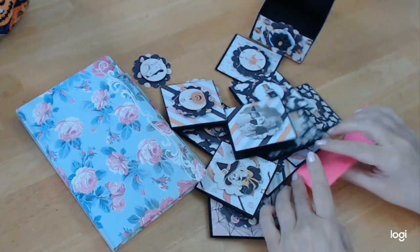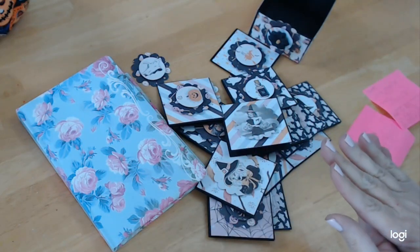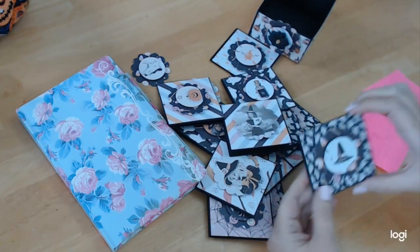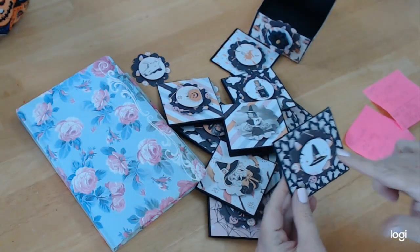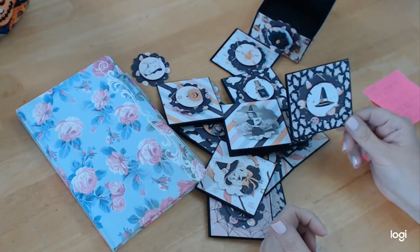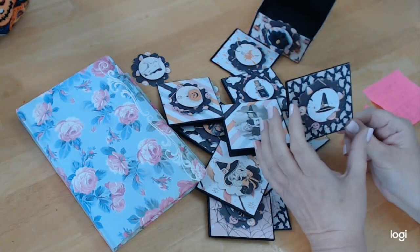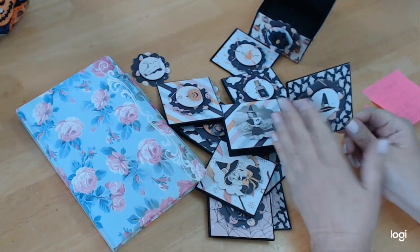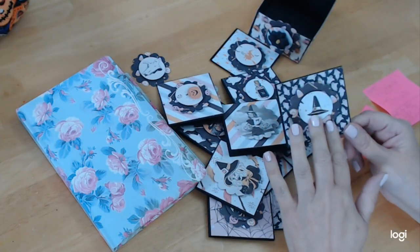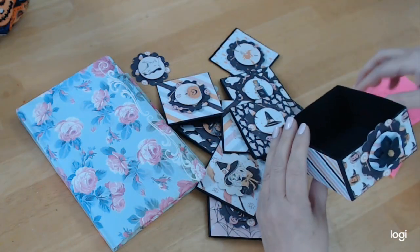Let me just give you some measurements. The cards are three by six and you literally score them in half. The mats for the cards are two and seven eighths by two and seven eighths. I like it really close to the edge when I'm making little cards, so I didn't want much of a space showing. But if you have smaller scraps, you can do it smaller.